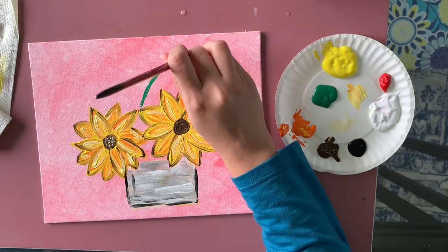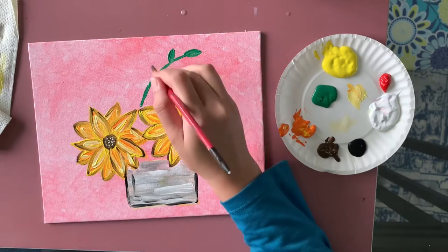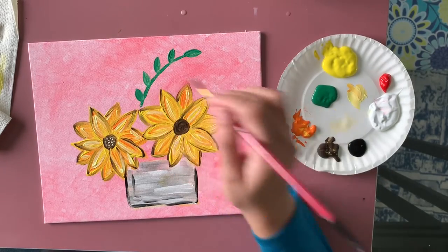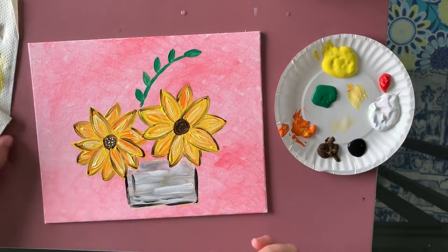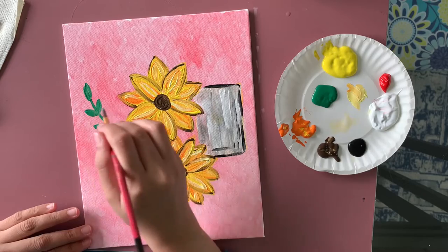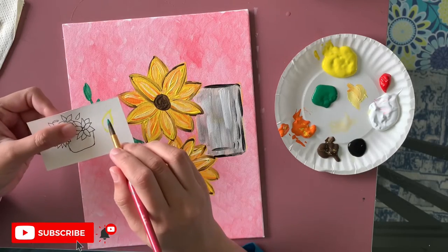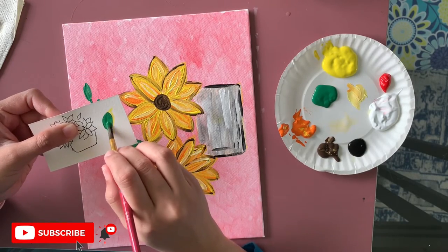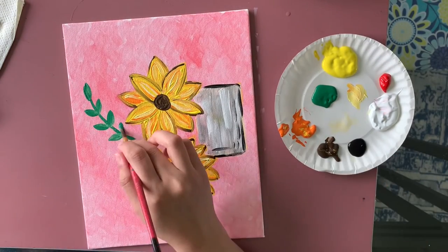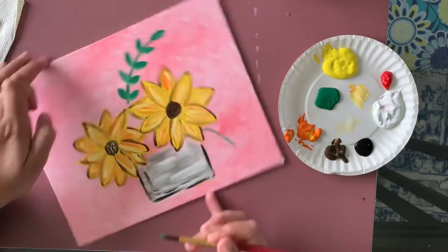Now I'm using a very simple leaf shape — one side and then the other side, like a basic leaf. You can practice this on paper first. Trust me, this is the easiest part in this painting. You can add as many leaves as you want; I feel like more green is better. Just use whatever brush is comfortable for you.